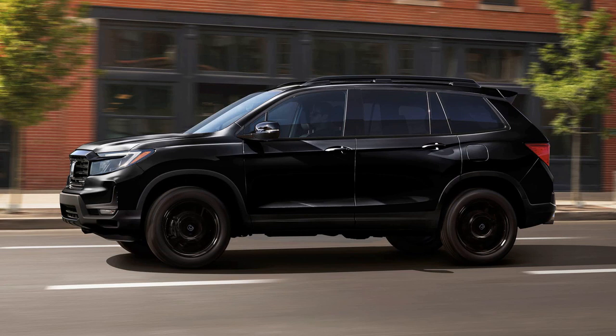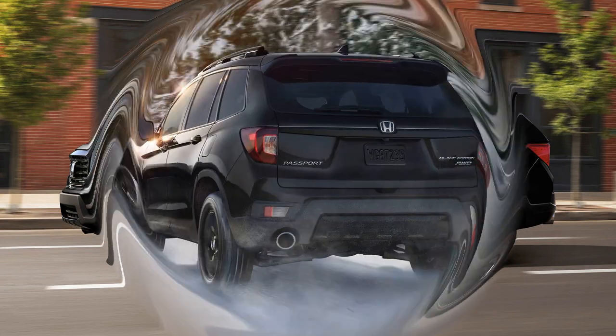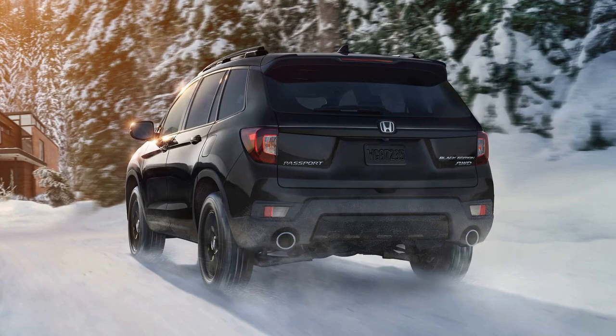These changes enhance the SUV's off-road articulation. While the Trailsport maintains the same 8.1 inches of ground clearance as before, aligning with standard Passport models, these suspension tweaks aim to improve the overall off-road performance.